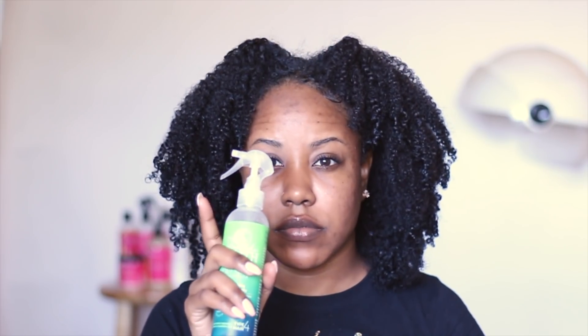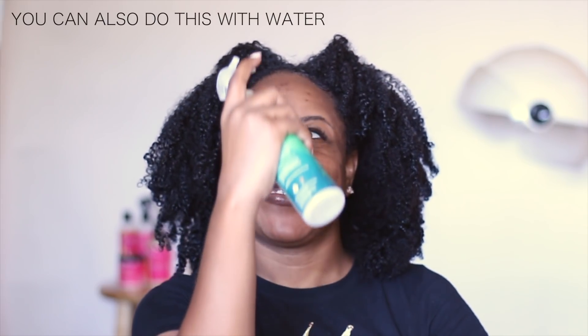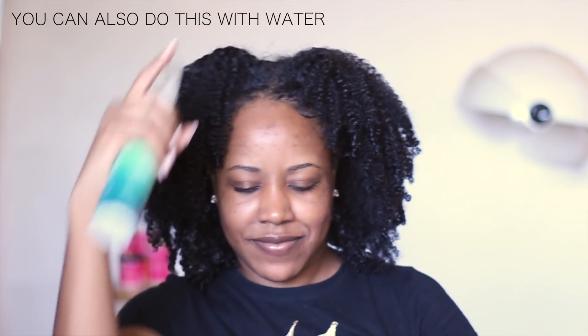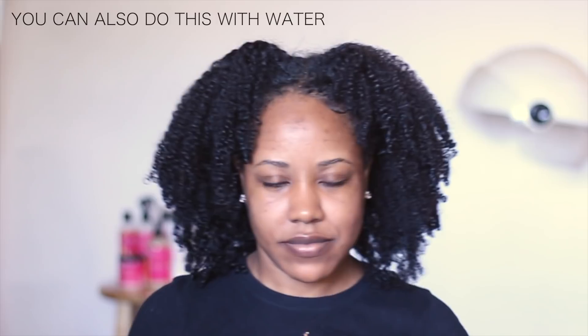Now for my favorite part — I call this part the overhead spray. All I'm gonna do is spray about three times directly over my head, because I feel like it'll mist over my hair better. Like I said, I'm never wanting to get my hair fully wet or even really damp, I'm just trying to wake my hair up.